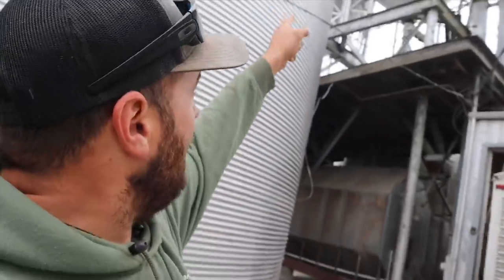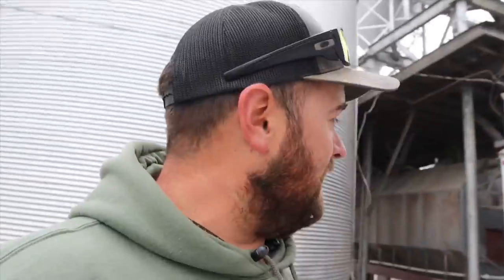Sorry for the background noise — we are running corn today so I am dumping trucks while we do this tour. This facility was started in 1974; the first four bins were erected then, and it was added to in 1976. We did not farm this particular piece of dirt at that time. The farmers who were farming it were using small Gleaner combines and a lot of straight trucks, so that's what this facility was built for. In its day it was probably one of the nicest, most efficient facilities around.